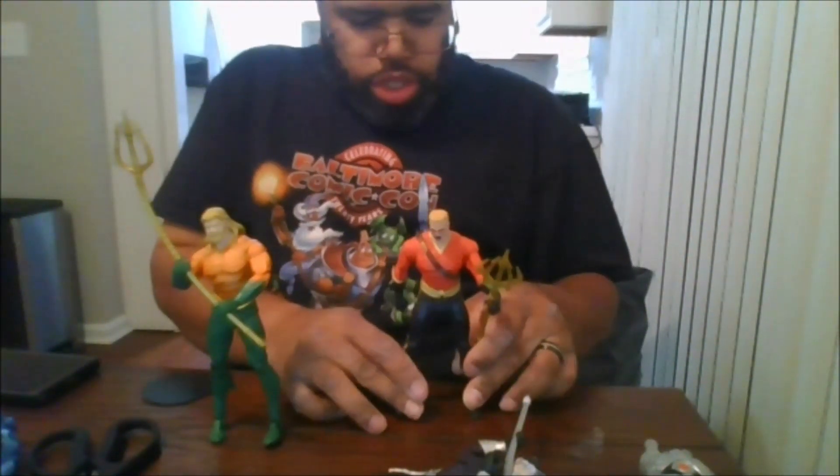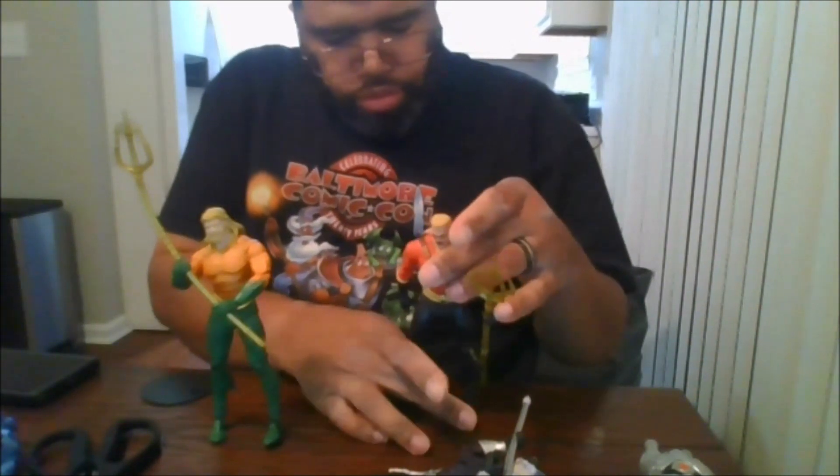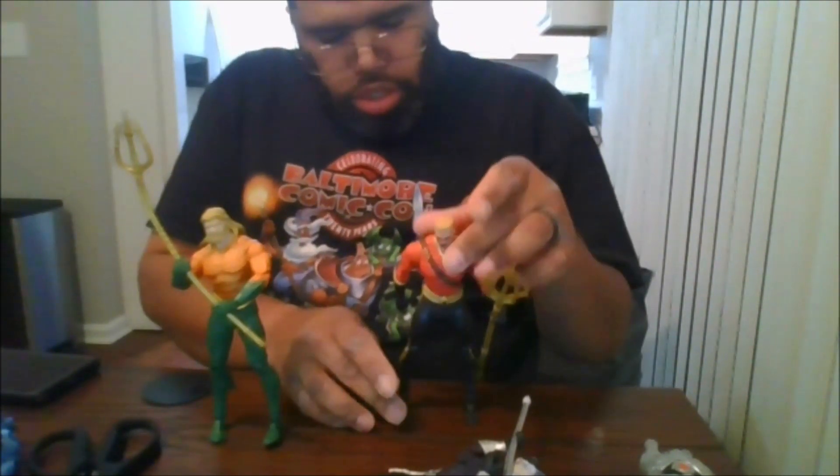I definitely do recommend this figure — he's available at Target right now and I definitely think he's a worthy addition to anyone's collection. Please like, comment, and share the video, subscribe to my channel, and click the notification bell to be notified when I upload new videos. This is MKFan49 signing out.